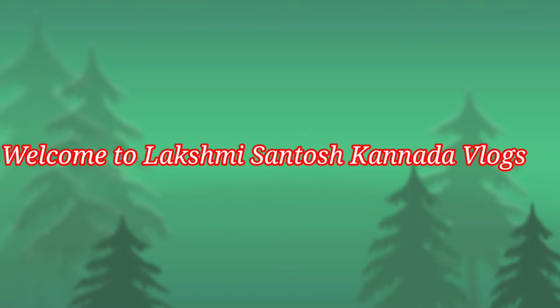Hello friends, welcome to Lakshmi Santosh Kandada Logs. In this vlog, there is a special supermarket, so we are going to look at some products. If you want to share it with us, we will share it with you.